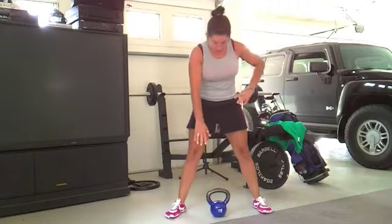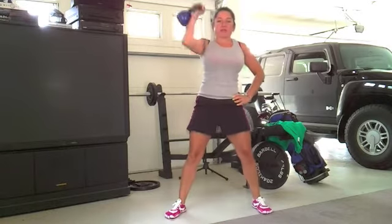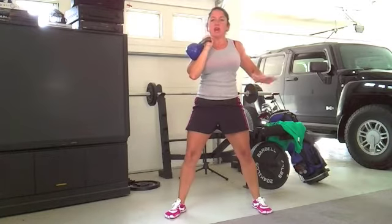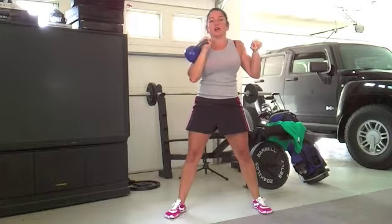So first you're going to do clean presses — clean and press, and clean and press. You're going to do eight to ten of those. Do it until it hurts on each side. Do two to three sets — so do like ten on each side, then take a breath, and then ten on each side. Do that three times.